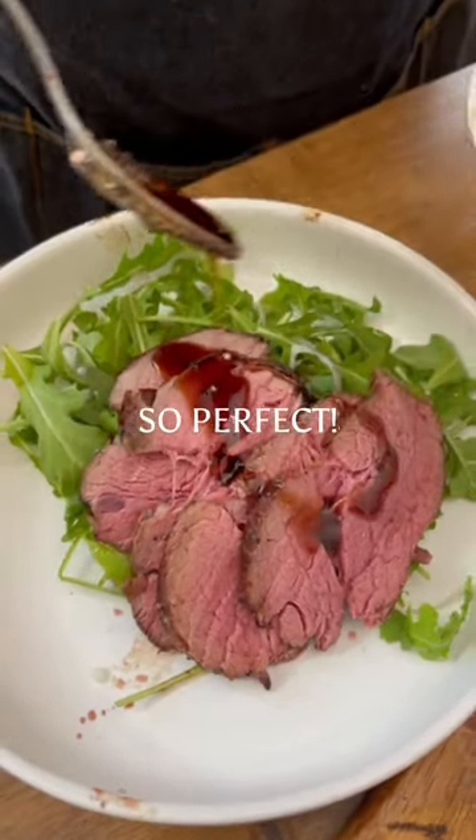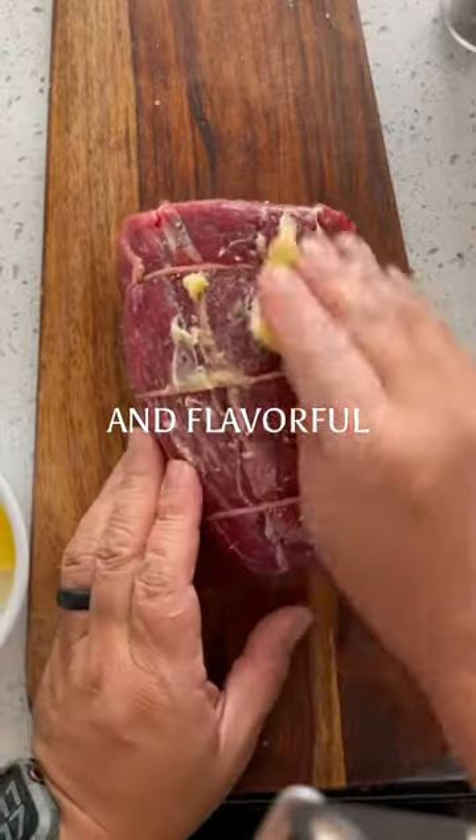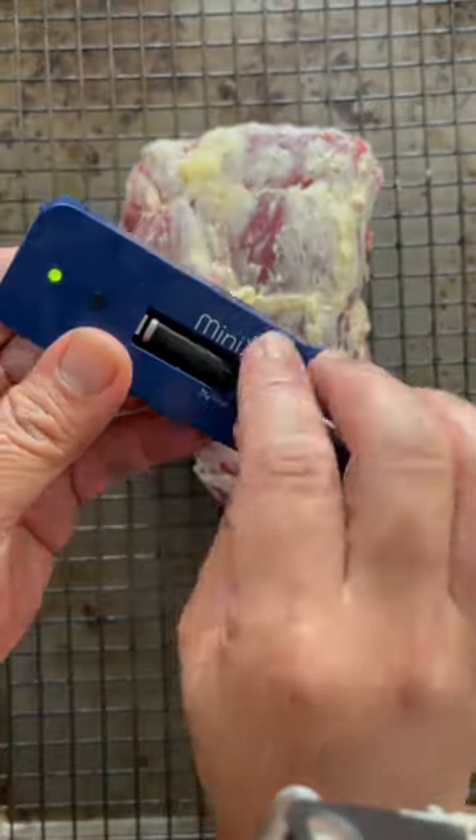Let me show you how I got this beef so perfect. This is Chateaubriand, an incredibly tender and flavorful cut of beef. Now the secret is, get a good meat thermometer.